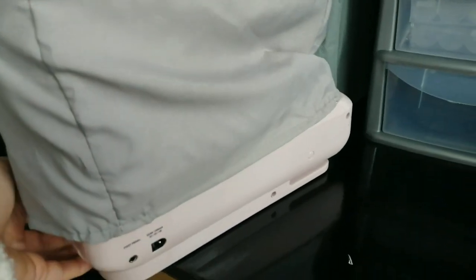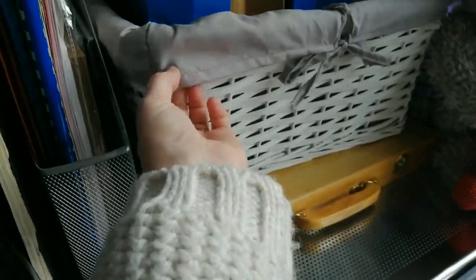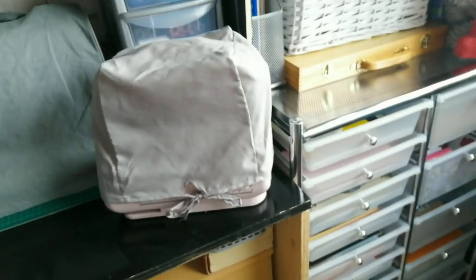And it is perfect for using as a little mini sewing machine cover — how cool is that! It doesn't fit completely, but it fits well enough to stop dust from getting into it, which is all they are basically — just dust covers. It fits it perfectly.